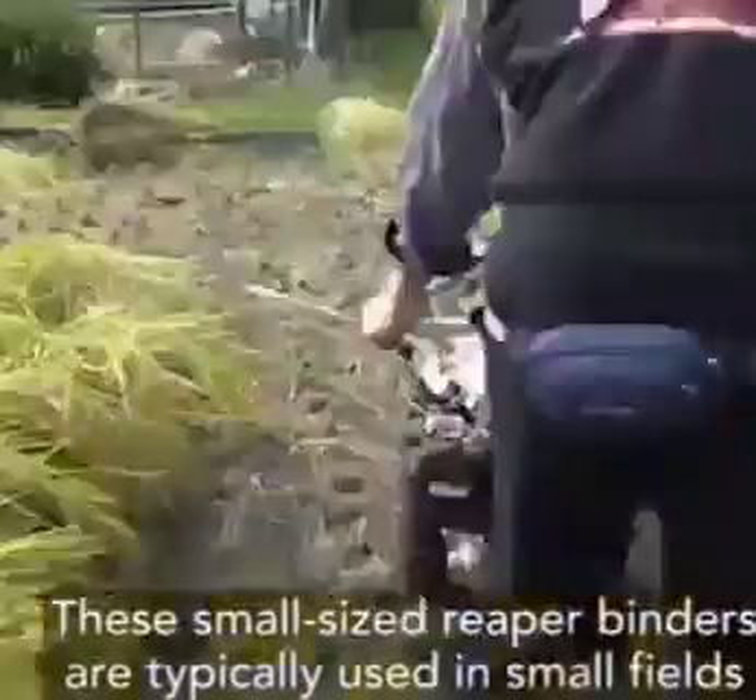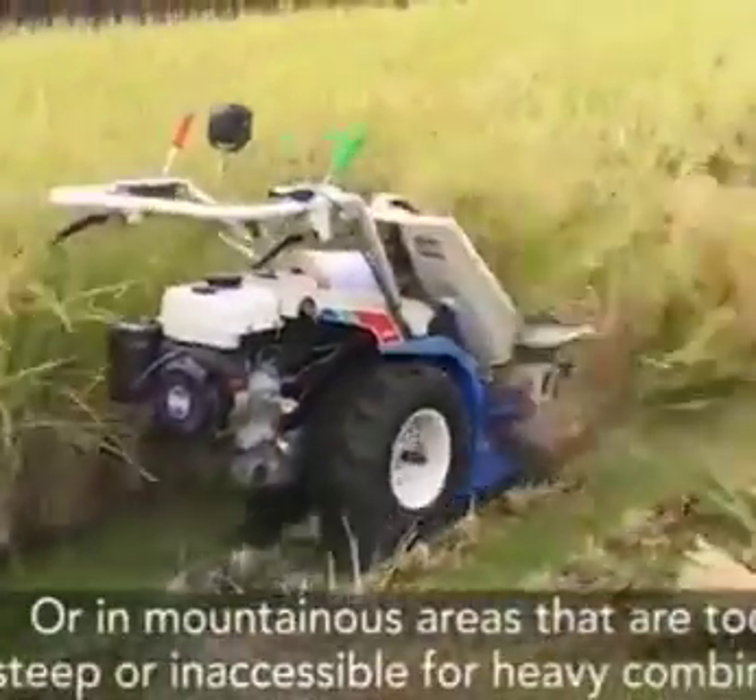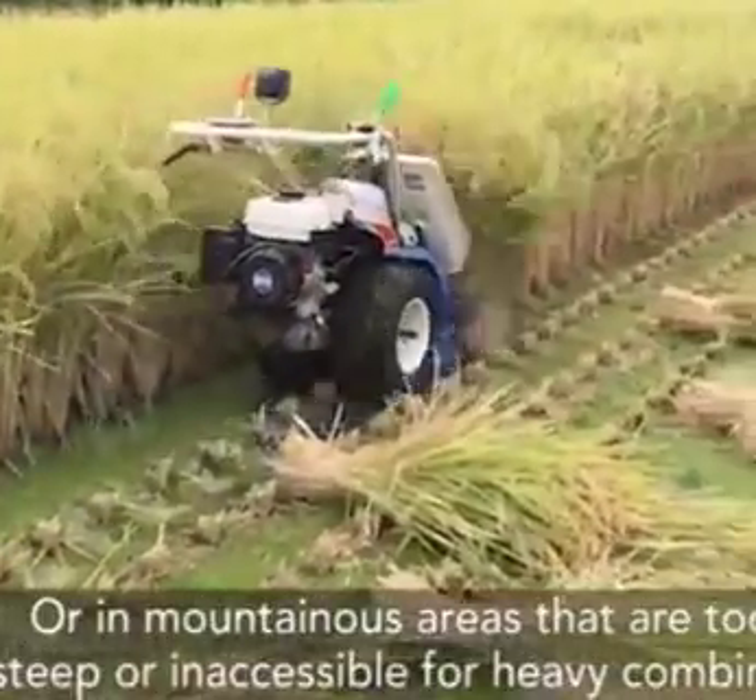These small-sized reaper binders are typically used in small fields or in mountainous areas that are too steep or inaccessible for heavy combines.